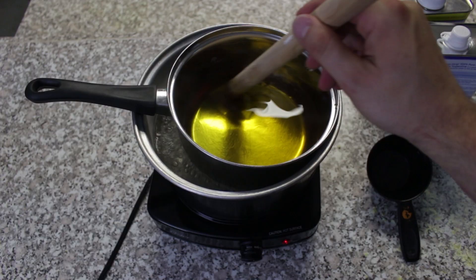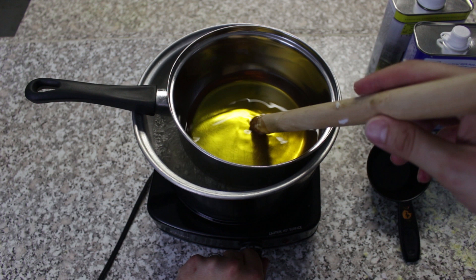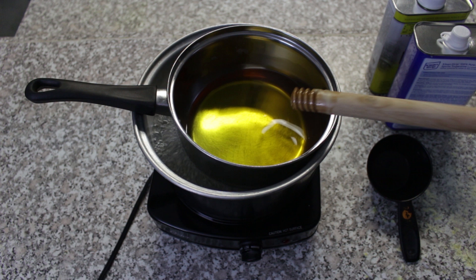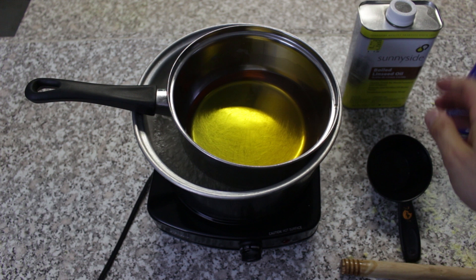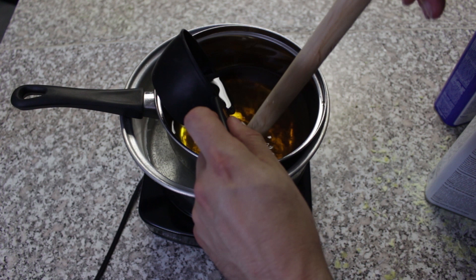Now that all of my wax is completely melted, I'm going to reduce the heat all the way to low, because now is when I'm going to start adding in the chemicals. I just want to keep this liquefied. The first one I'm going to add is the boiled linseed oil. I did half a pound of wax, so I want to do four ounces of boiled linseed oil. I'm just going to gradually stir it in. You can see it's getting a bit darker there. Everything's nice and mixed up.